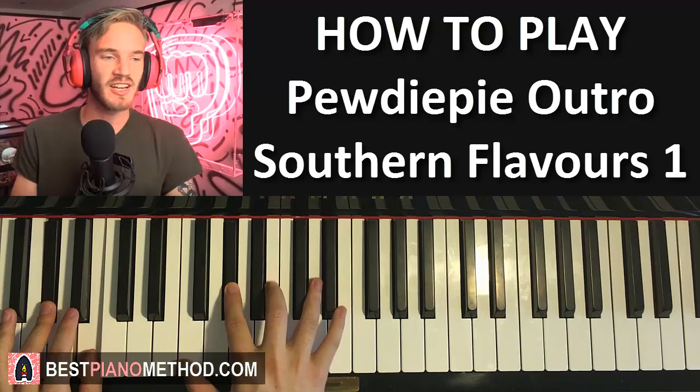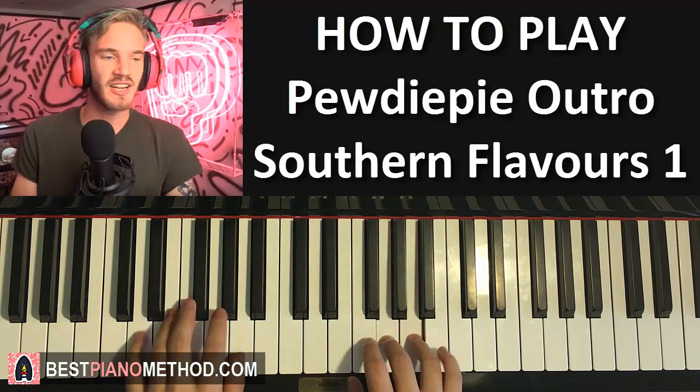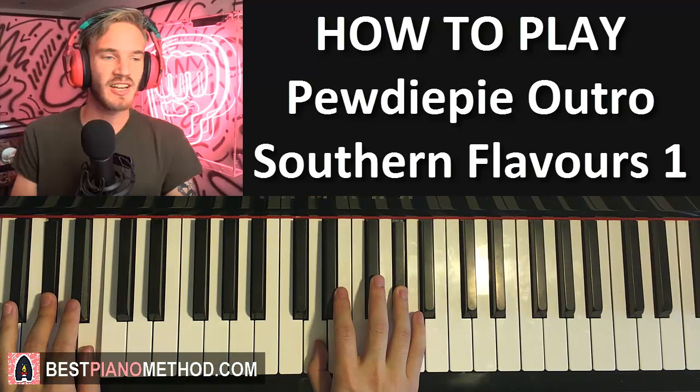One more time: together, two, three, four, together, two, three, four, together, two, three, four, together - like that. This part is probably one of the hardest parts because the right hand is just jumping around everywhere.